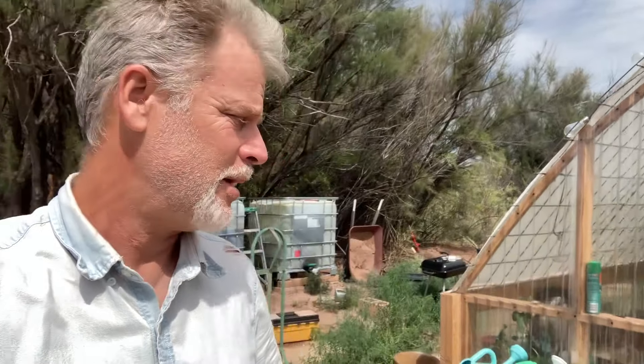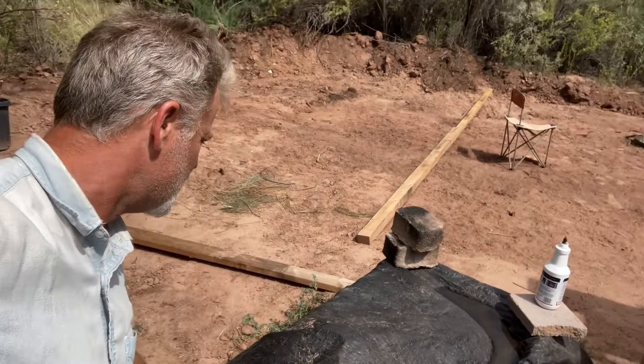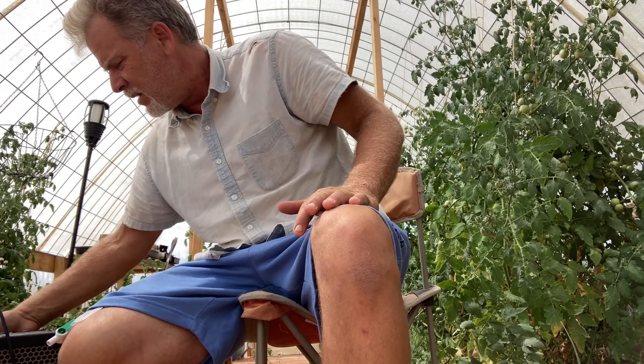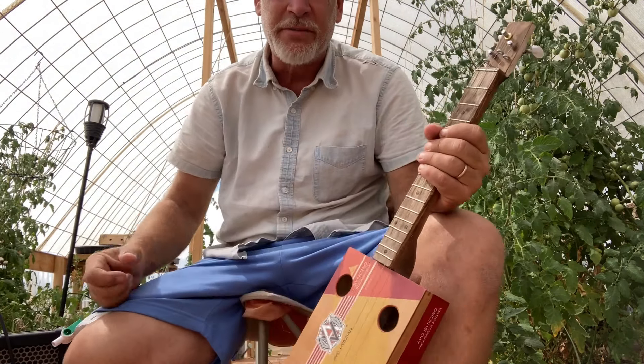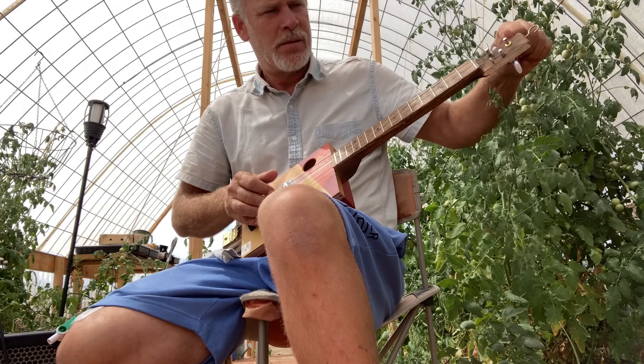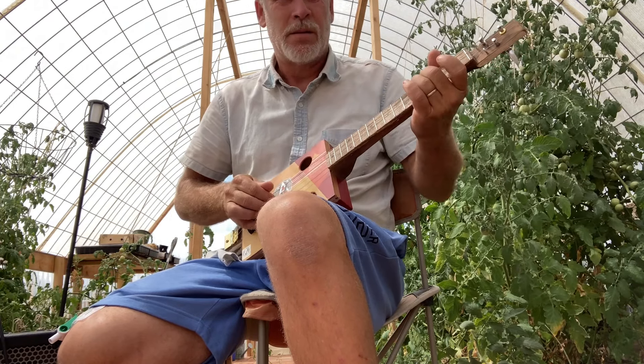We're going to take up from where we left off yesterday. Remember the rain clouds? Well, they delivered. I ended up having to run for my life because it came down. At first I thought it was just going to be a little trickle, but then it started raining pretty good. Fortunately I had a tarp and a wheelbarrow and covered everything up. Slightly muddy, but hey, that's how you get that tone. So here we are in the greenhouse. If it's not hot because of the fire, then it's hot because of the sun.